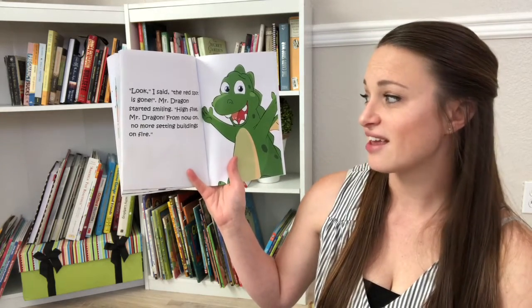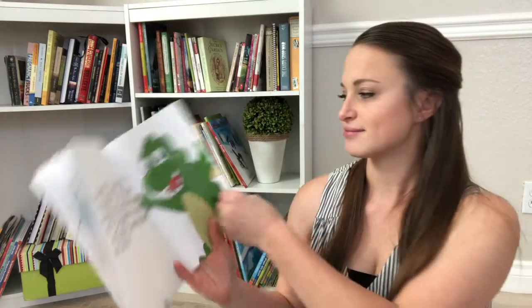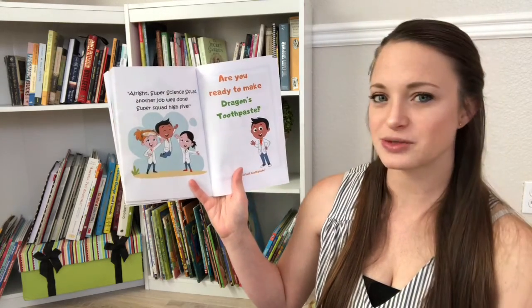High five, Mr. Dragon. From now on, no more setting buildings on fire. All right, Super Science Squad, another job well done. Super Squad, high five.